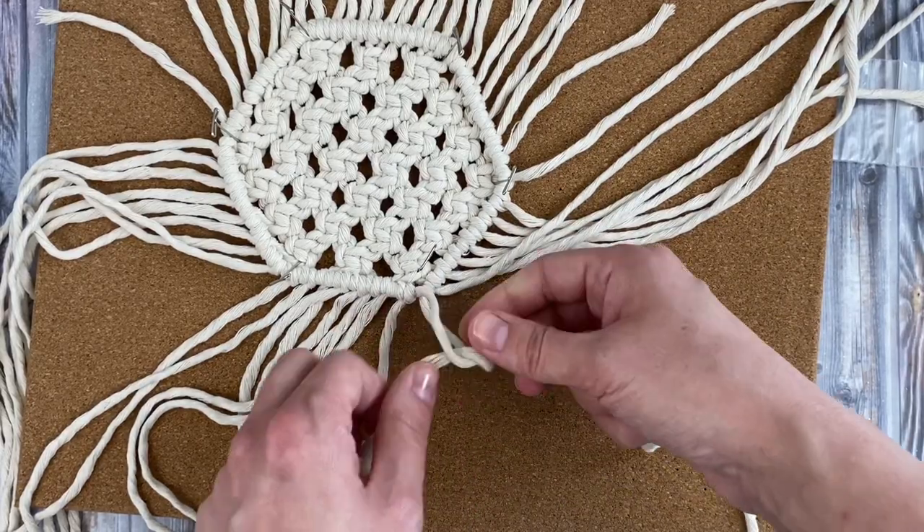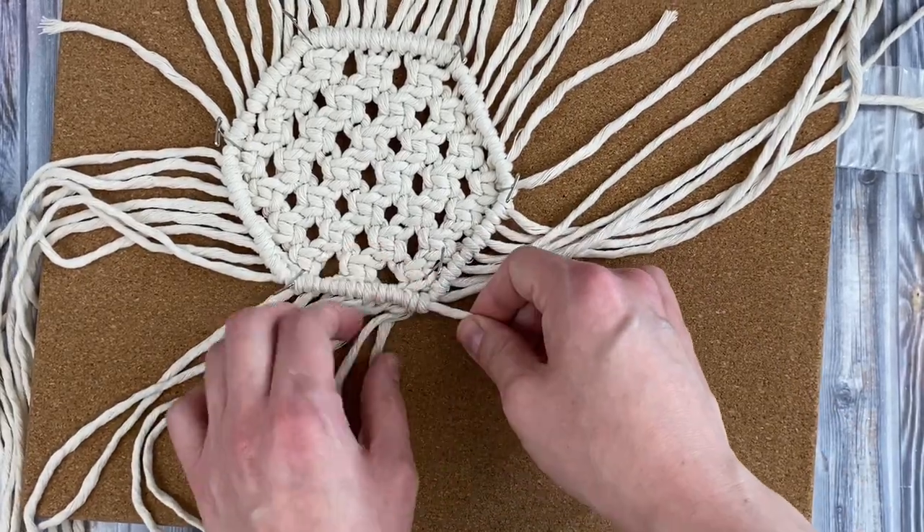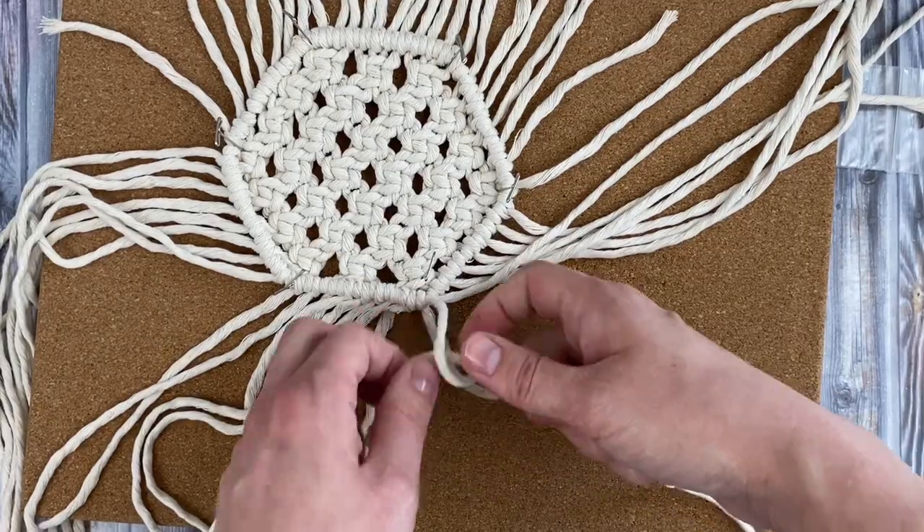Tie one last double half hitch knot using the left cord as the filler cord to finish it off.